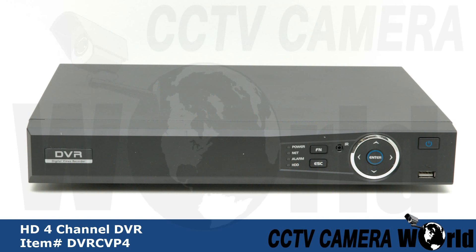On the front face of the DVR you will find an LED display showing the status for power, network, alarm, and hard drive.